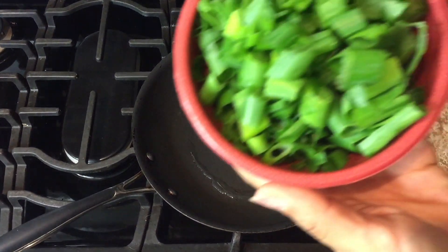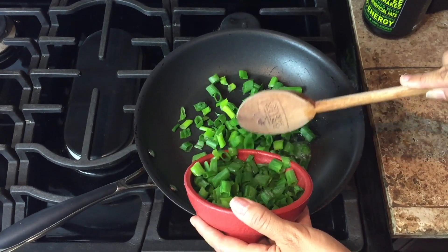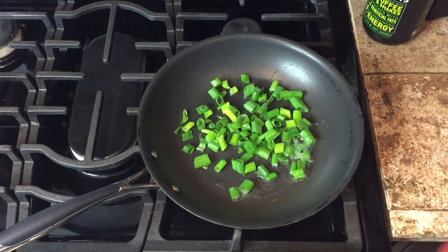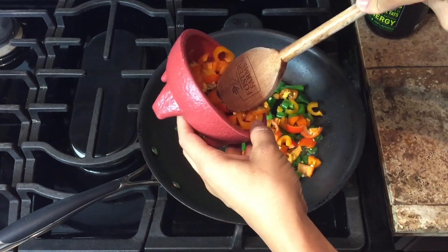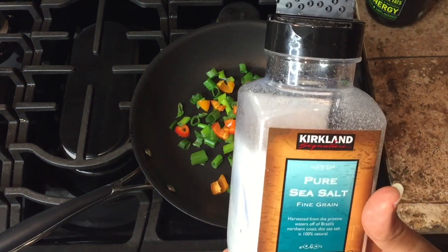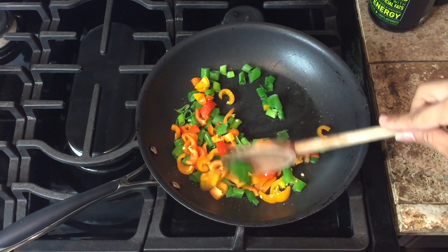Starting off by putting a little bit of green onion, cilantro, some sweet peppers — orange and red — and a little bit of sea salt. And we're going to stir.